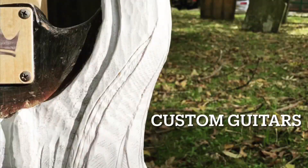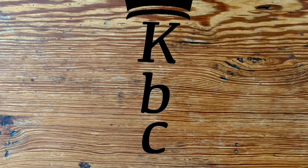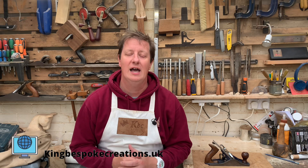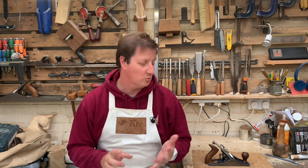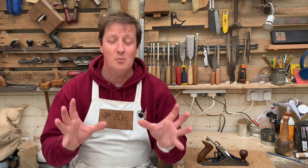Welcome to Technique Tuesday, what I hope to be a long-running series of how can I help you. I'm Chris. Welcome to King Bespoke Creations. I'm asking you: how can I help you? What videos can I make that might assist you in the workshop? Whether that's with a certain tool — usually hand tool woodworking — might be some guitar builds or some joinery questions. I'm hoping to have lots of questions from you that I can make videos for, so I can help you guys out. I want to be here for you.